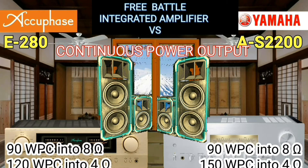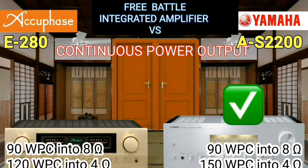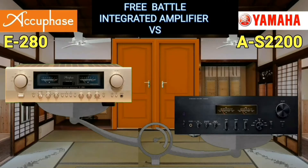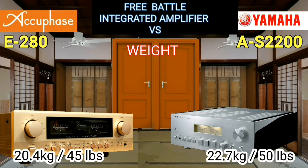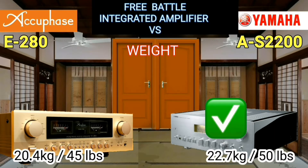They differ by 30 watts per channel into 4-ohm speakers — 30 watts is a fantastic number. Many people are interested in and prefer an integrated amplifier that has more weight. The Yamaha integrated amplifier AS-2200 is 5 pounds more than the AQFace.